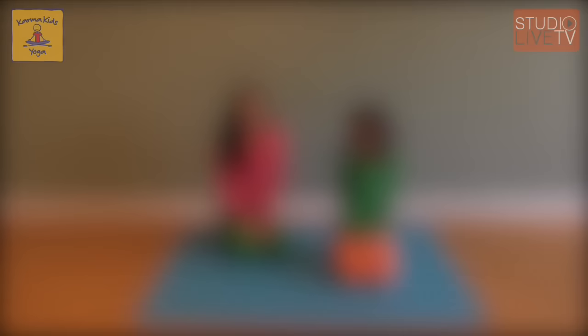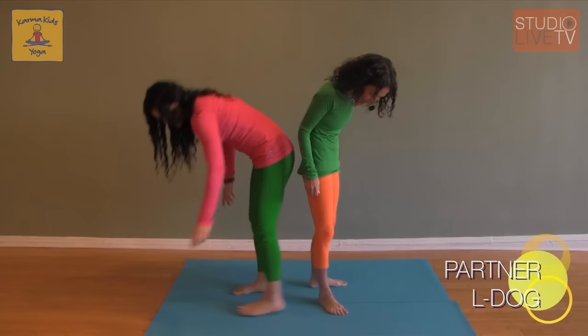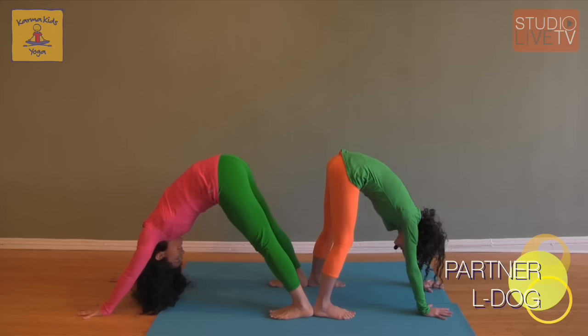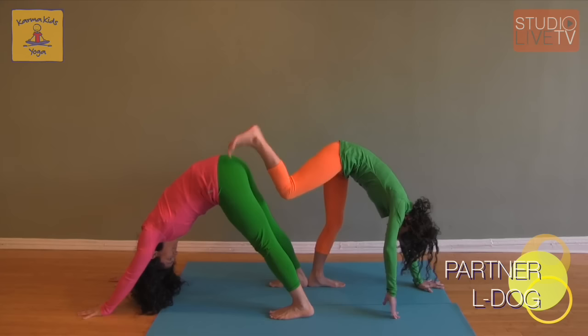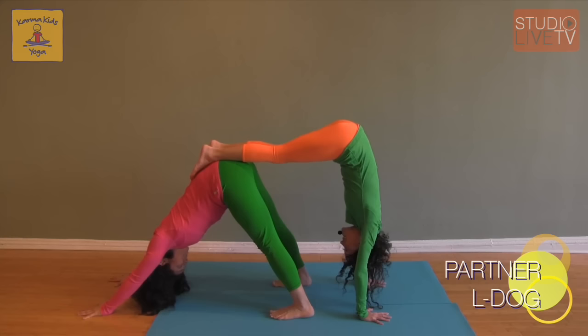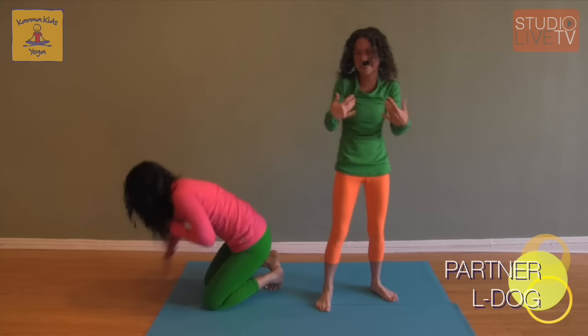Now that we've finished seated poses, we can move into some of our standing partner poses. We can start with partner L-dog. L-dog, at the wall it makes an L shape — we're going to do this on our partners. Stand back to back, heel to heel, and we're both going to come into down dog, seeing our partners underneath us. Then slowly I'm going to take the top of my foot — not my toenails — one foot at a time onto Shari's back. Then I'll walk my hands in, lift my tushy to the sky. The prettiest way to come out is to just carefully hop off, shake out those wrists, and of course switch.